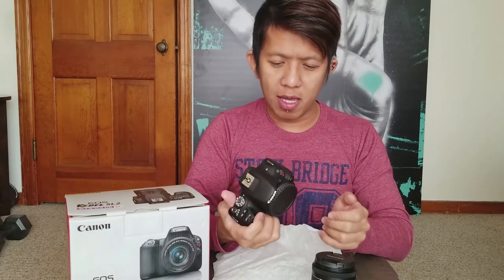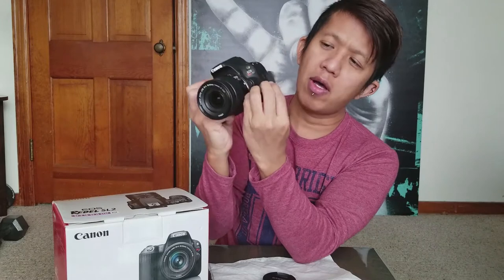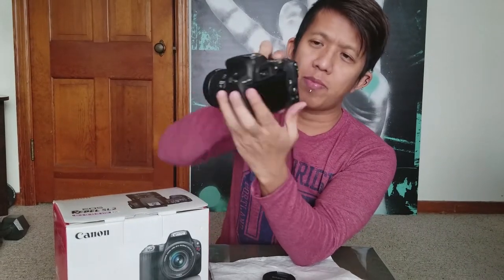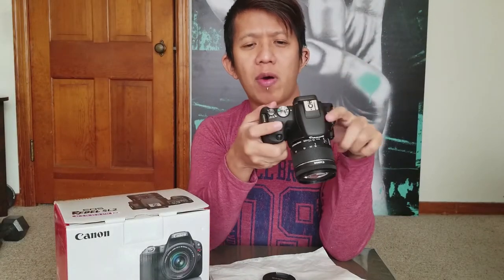There's nothing more in the box. This is the Canon EOS Rebel SL2 slash D200. To be honest it looks the same and feels the same. The difference from the SL1 is that previously the headphone jack, mic jack, HDMI, and USB port were all located on one side — all four of them — but now the mic and headphone jack are on one side, and the HDMI and USB port are on the right side.